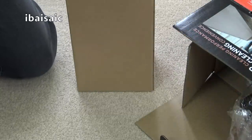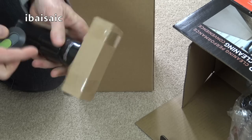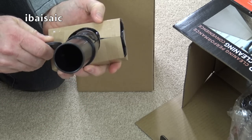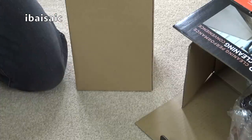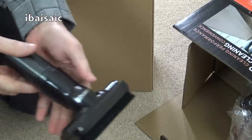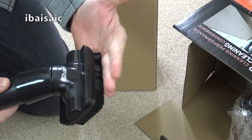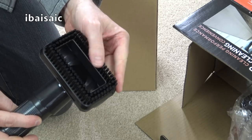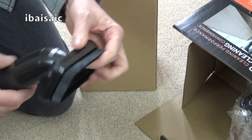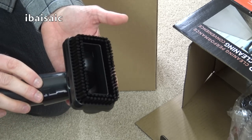Next out of the box we've got another nozzle — looks like it's the dusting brush. And I think this will have a swivel neck. Yes it does, with fairly soft brushes, so you could use that on your lampshades and for general dusting. That's a fixed brush on this model.